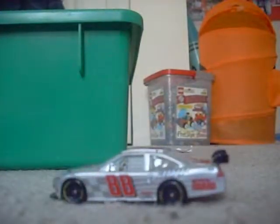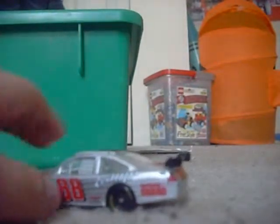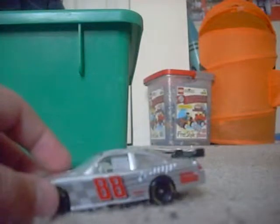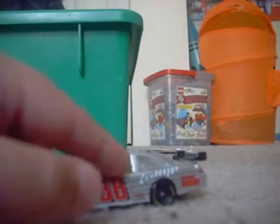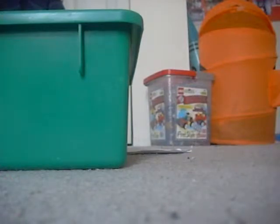If I had to give this car a rating, I'd give it a nine out of ten — a really cool car. The top is everything's silver. That's pretty much it. See ya, bye.